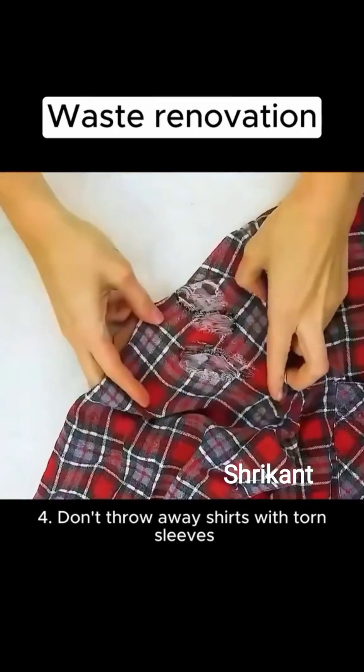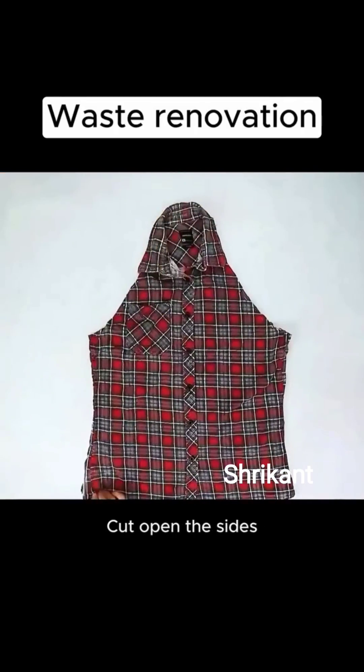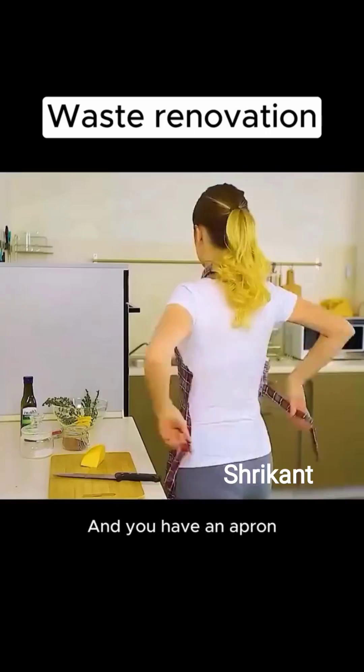4. Don't throw away shirts with torn sleeves. Cut off both sleeves, cut open the sides, and remove excess parts. Sew pockets on both sides, and you have an apron.